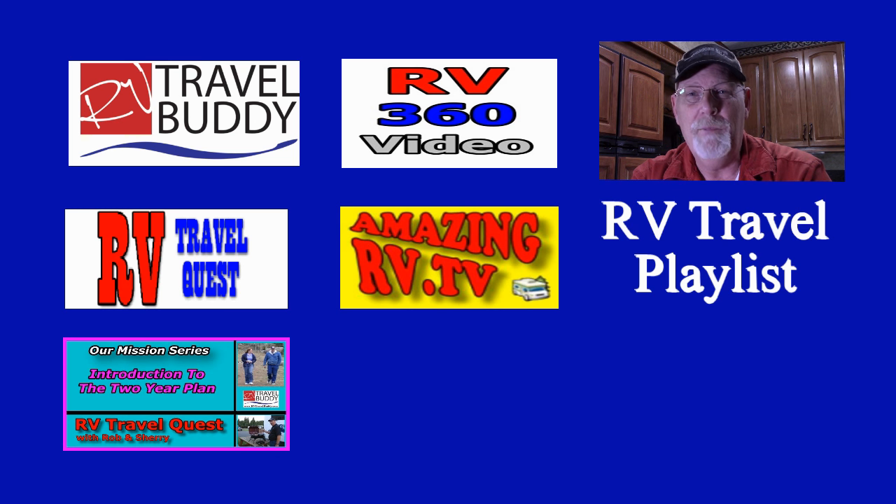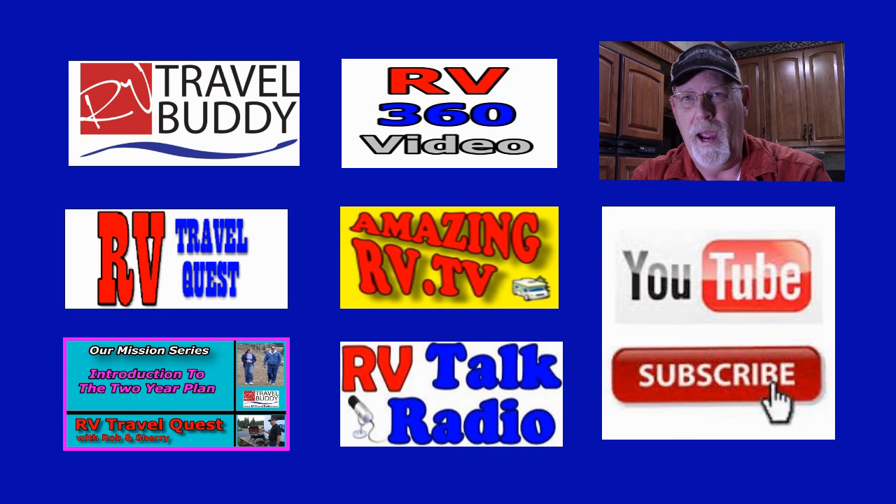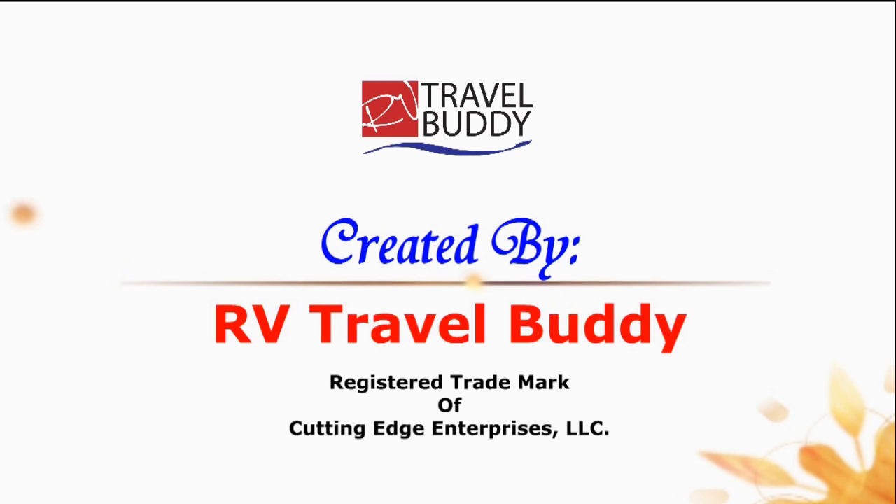And last but not least, RV Talk Radio. Most of all, don't forget to subscribe. Thanks again. I'll see you next time. Bye.